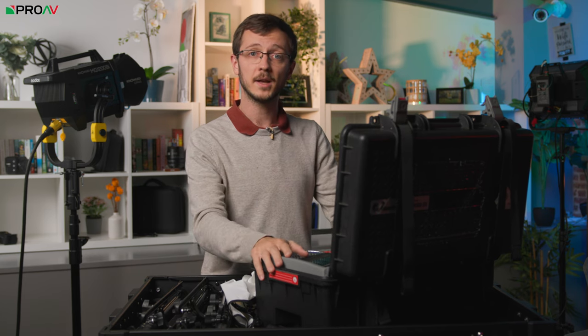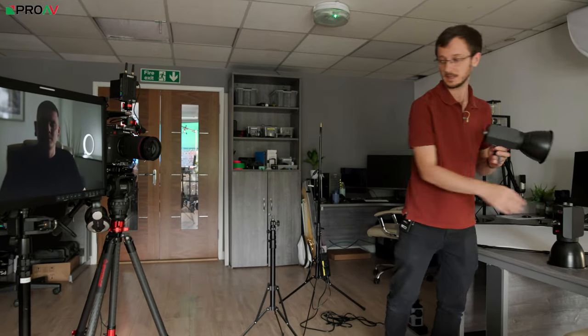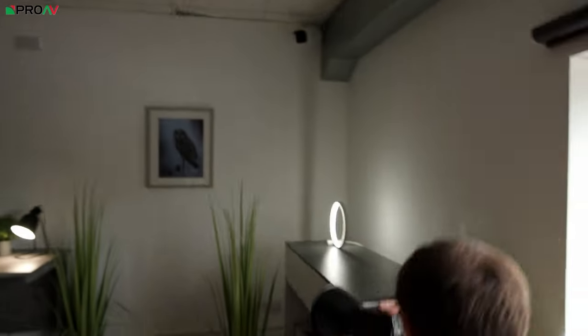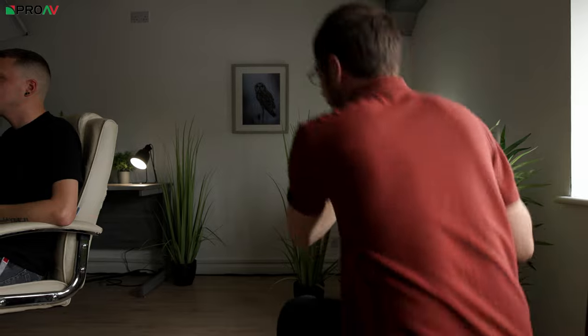So let's get all this out of the box, set it up, and show you some real-world examples. I've set up a very simple piece-to-camera interview style setup here. Liam has kindly offered to sit still for ten minutes and stare at a camera for me. We've got the 60DN and the 130DNA — the two main lights. We'll put the 130 as the key light because it's the brighter of the two, and the 60 as the backlight behind him. Both are plugged into mains power so they will never run out.